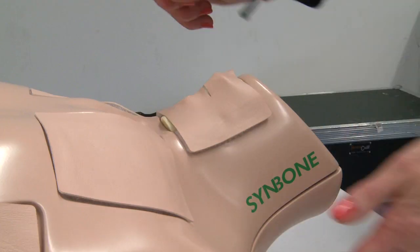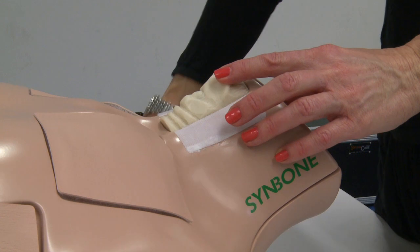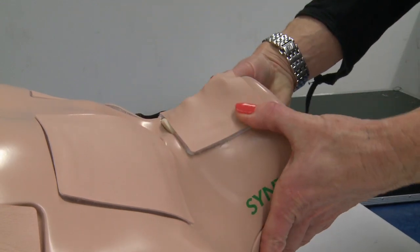I think for the coordinators the most important is that it is a solid material. We can clean it very quickly. The preparation with the SINMAN models is much easier than in the past when you used animals. Within 10 minutes the models are ready. We can start the skill station, we don't need any special rooms. It's really easy handling and preparation.